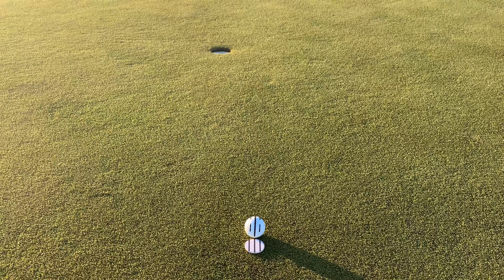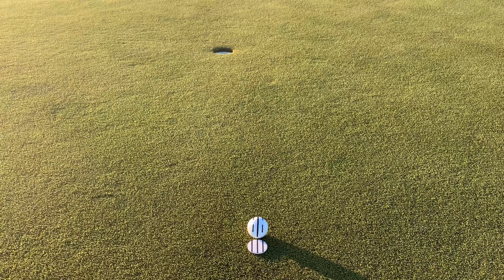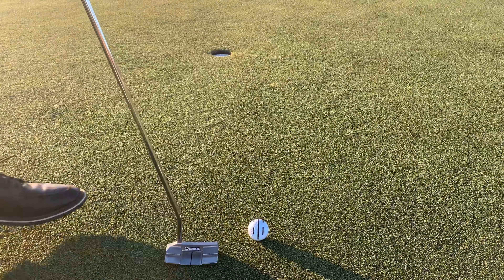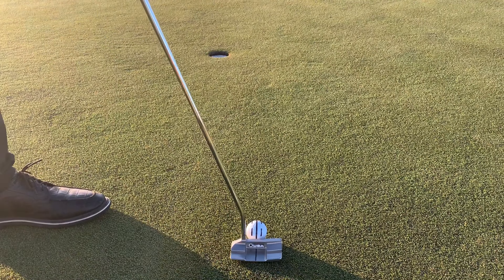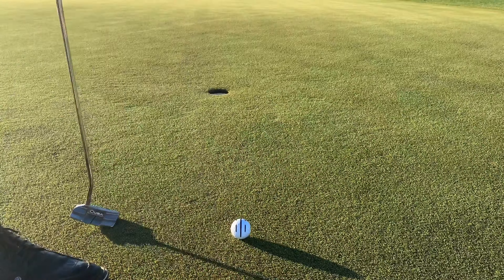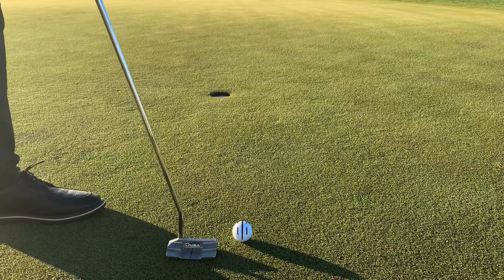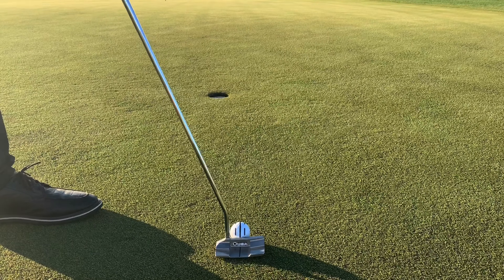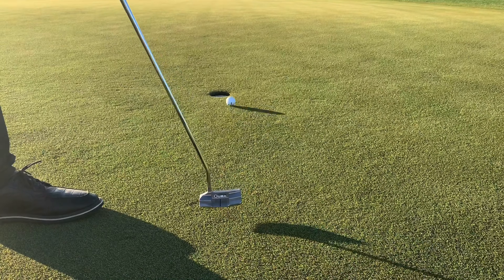But with the help of the Short Game Gains Accurate Aim Kit, it's a lot easier to align the clubface exactly to where you want it to be aligned. Just match the lines of the ball with the lines on the marker, step back to make sure they're both aligned at your target, then remove the marker, align your clubface so that it matches the lines on the ball, and hit it.